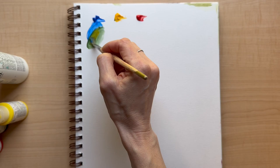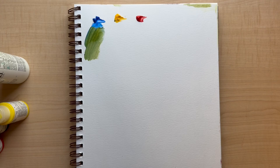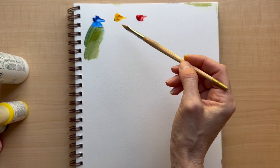Let's see if we can get a green. That's a really funky green — it's kind of a muted green, which I guess we would have expected.